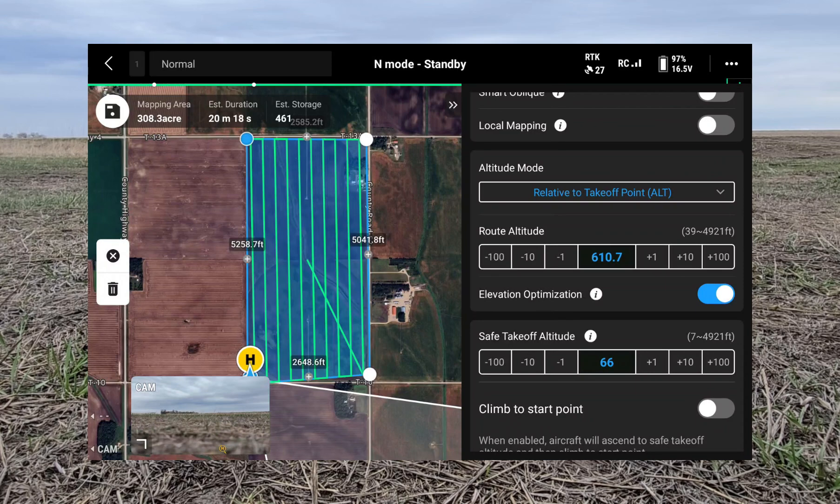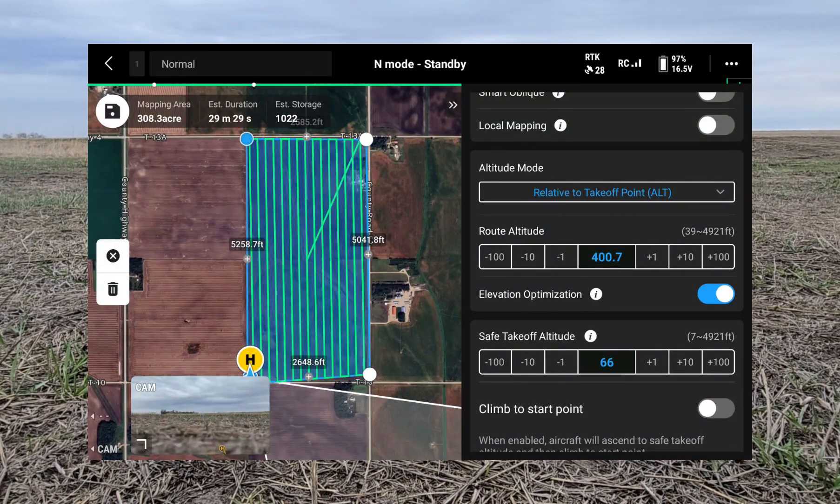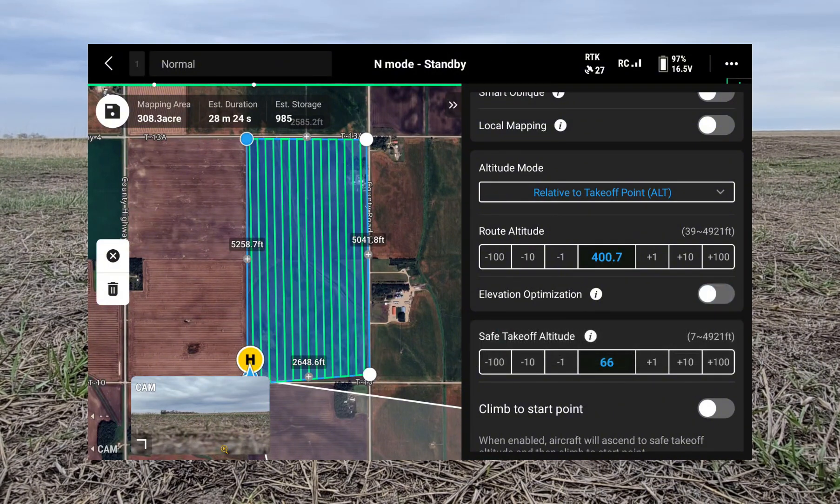Here's where we want to change a few settings. We're going to set the altitude to 400 feet and we're going to turn off elevation optimization. Elevation optimization is mainly for 3D imaging and we're only doing 2D in this example, so we're just going to turn that off.